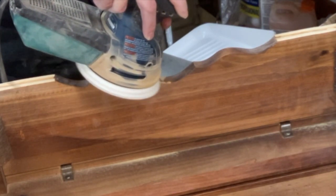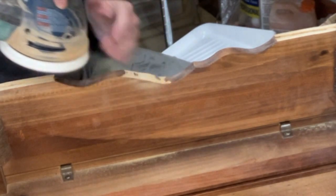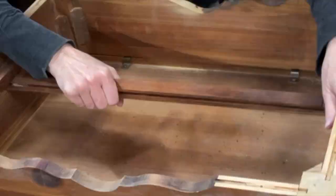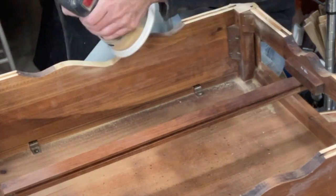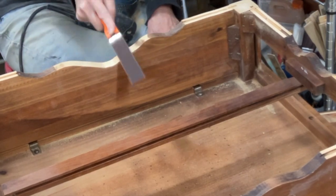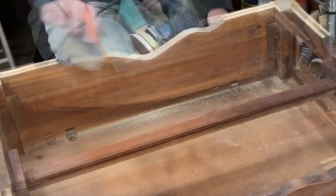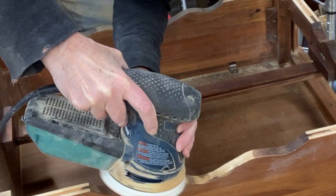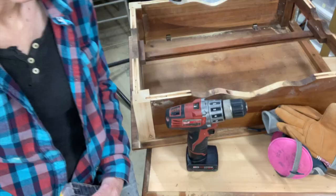If you just got a random orbital sander, I don't recommend that you try this right off the bat. A random orbital sander is a little bit erratic — it moves in weird ways and you have to get used to that before you try something like this. What I'm doing is just getting rid of those sharp edges, and I will admit it isn't perfect, but it doesn't need to be. It gives a little bit of character to the piece. This is a little bit of sculpting actually, and you do need a steady hand.